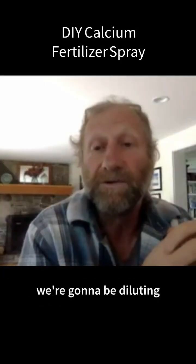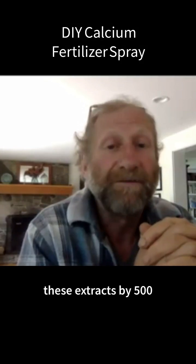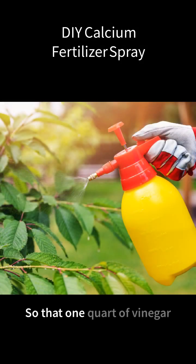We're going to be diluting these extracts by 500 or 1000 to one. So that one quart of vinegar extraction you're going to make is good for about 125 gallons of amendment.